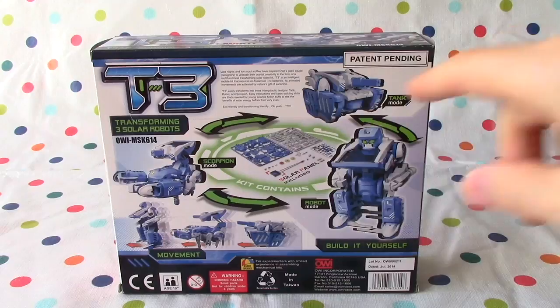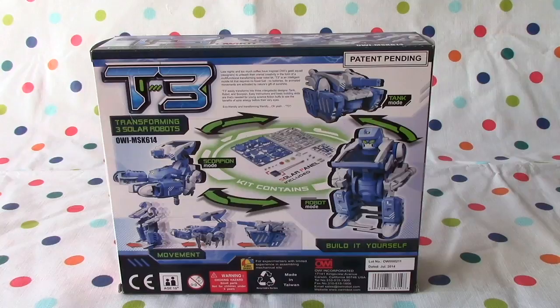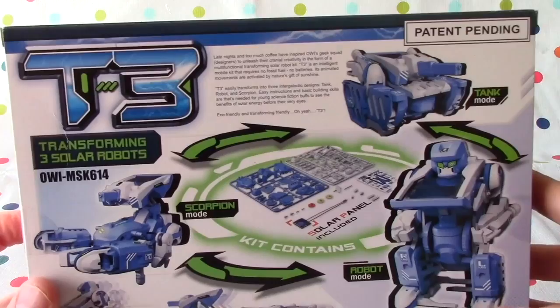Here's the overview of the back. Late nights and too much coffee have inspired Aoi's geek squad designers to unleash their cranial creativity in the form of a multifunctional transforming solar robot kit. T3 is an intelligent mobile kit that requires no fossil fuel, no batteries. Its animated movements are activated by nature's gift of sunshine. T3 easily transforms into three intergalactic designs: tank, robot, and scorpion. That's what we were reading up here.